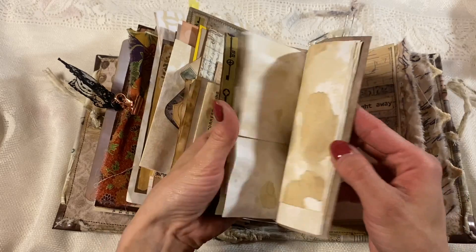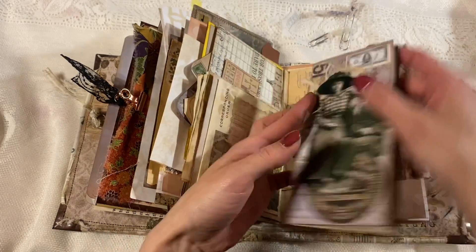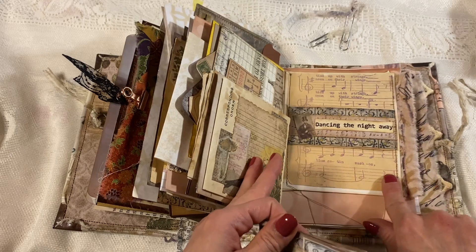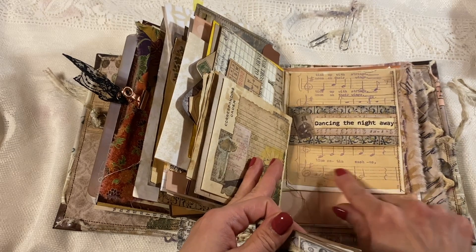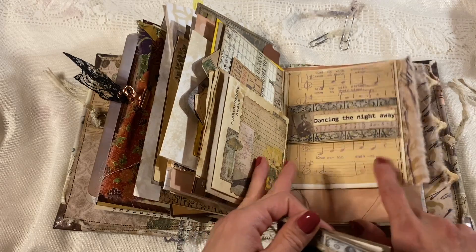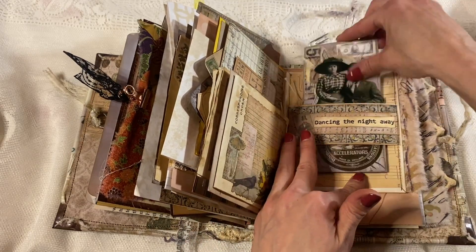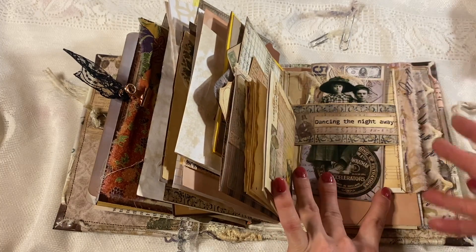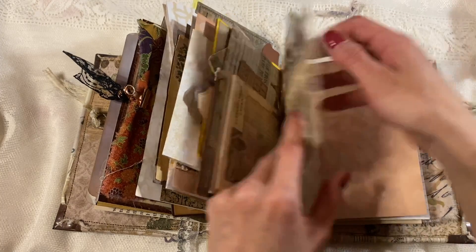And then here we have a belly band with a beautiful notebook with this gorgeous couple. It's a full notebook — it's got a bunch of coffee dyed paper with vintage music paper — my favorite things. So some of that paper's in this journal. And we've got lots of Tim Holtz fabrics and stuff lining a lot of the pages and things.